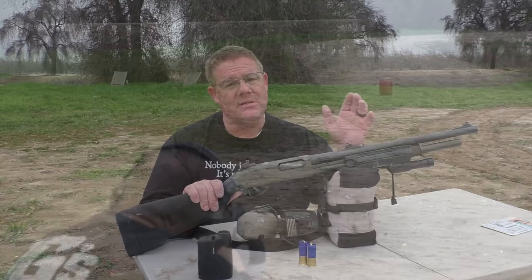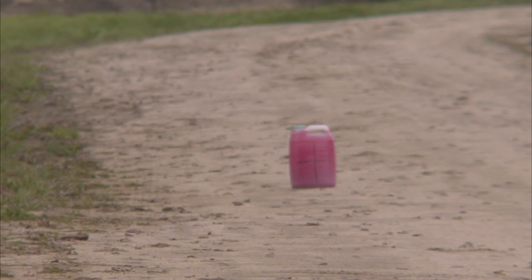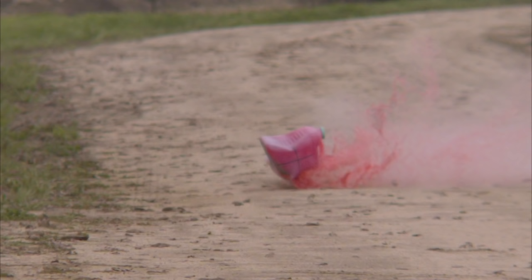That looks like a hit. We did not have enough spin to properly stabilize this thing — we had some kind of a malfunction. So it's kind of remarkable that Greg was able to hit this jug at all at 40 yards. But you can imagine how unstable it would be if it had no spin.